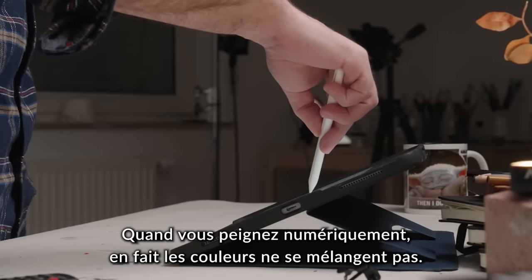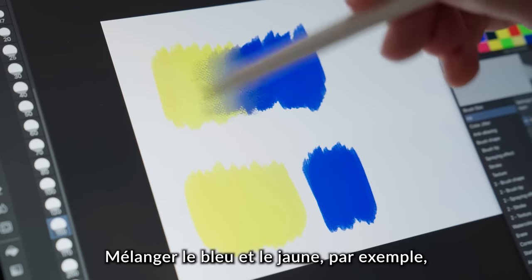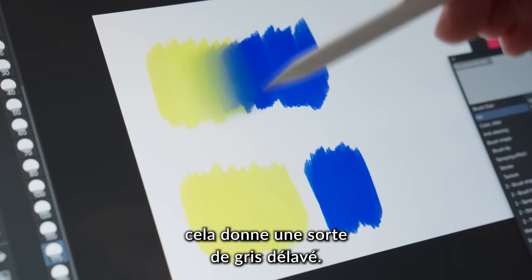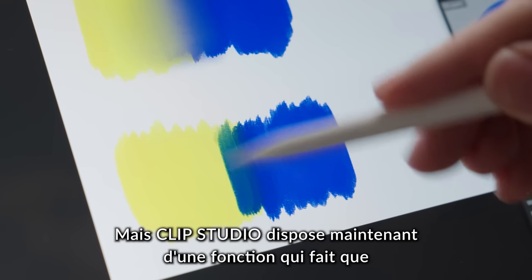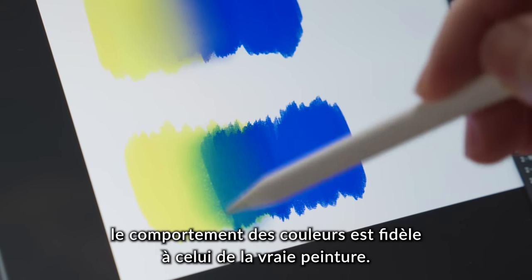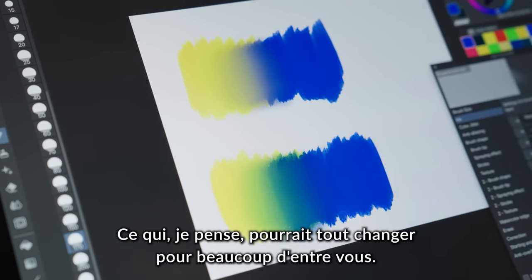When you paint digitally, the colors don't actually really mix. When you mix blue and yellow for example, the transitioning color is some kind of muddy gray. But Clip Studio now has a feature that actually makes the colors behave like paint would behave in the real world, which I can imagine might be a game changer for many of you out there.